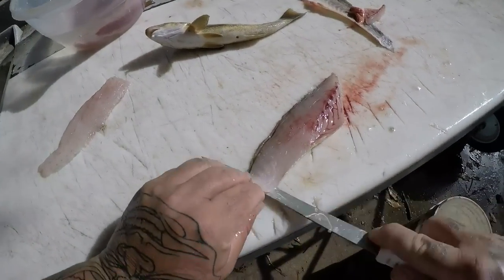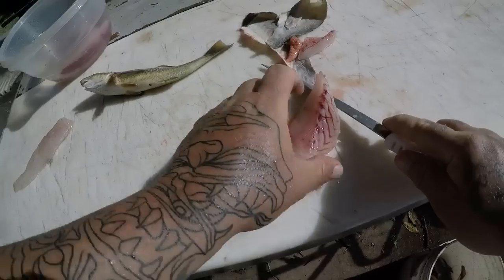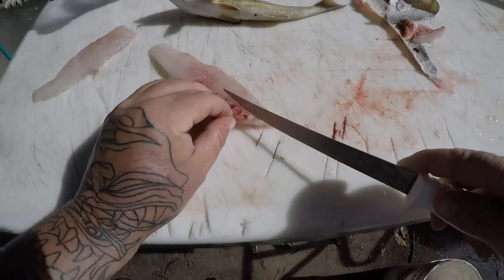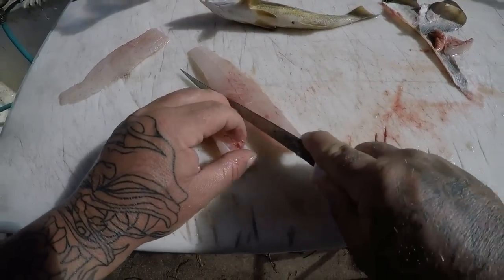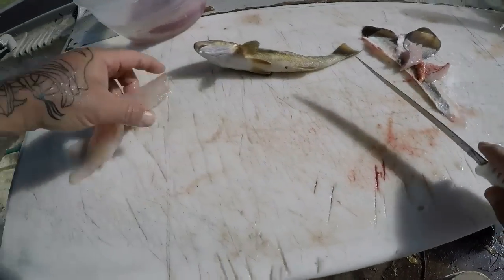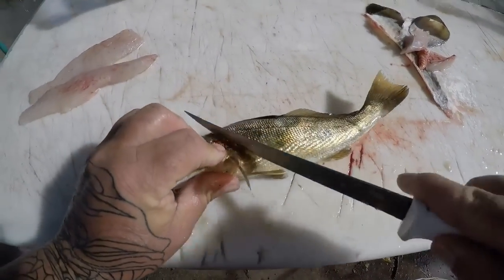Lately in the river we've been catching some pretty decent ones. I remember we caught a giant one last Sunday. This little bitty guy right here is one Cheyenne caught.